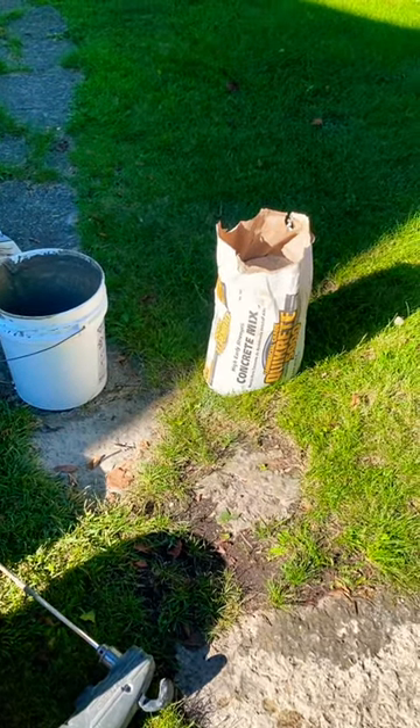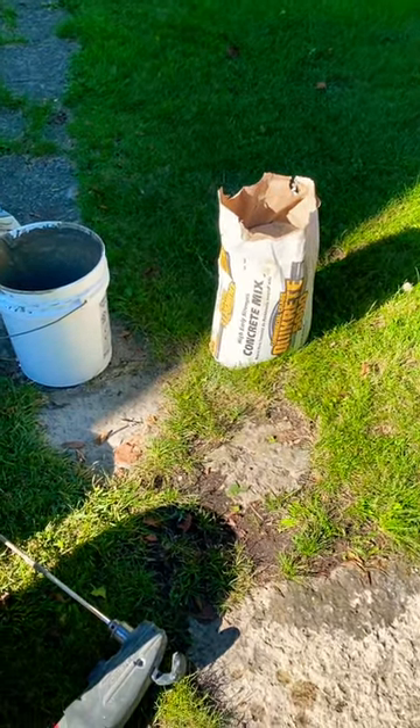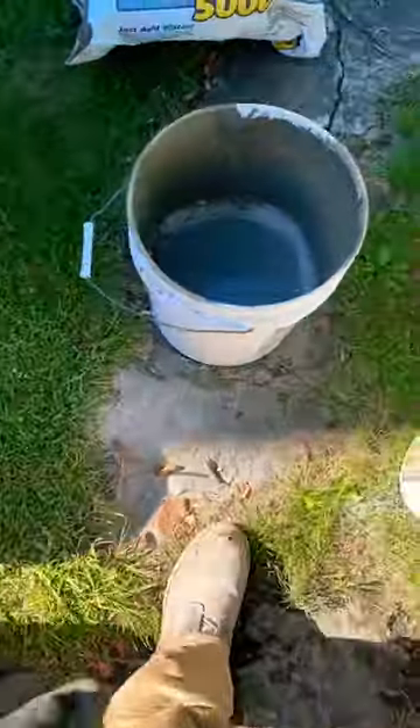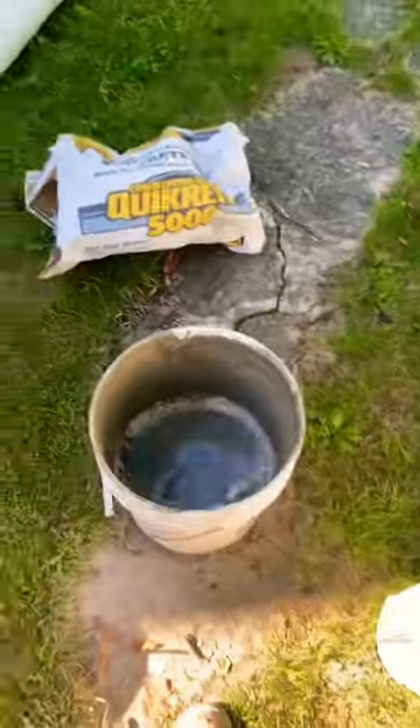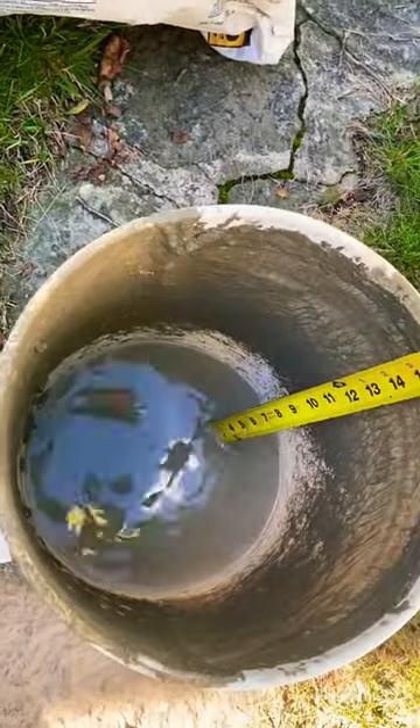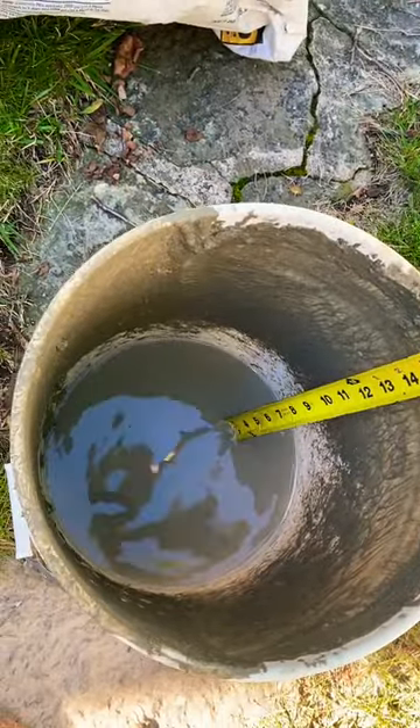This is how to pour the perfect 80-pound bag of Quikrete 500. The first thing that you do is get yourself a five-gallon pail. You're going to put two and three-quarters inches of water in that five-gallon pail.